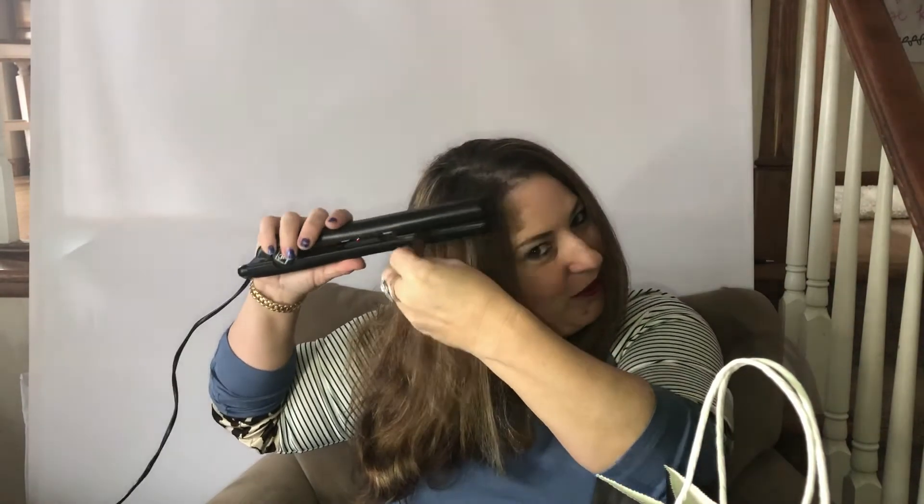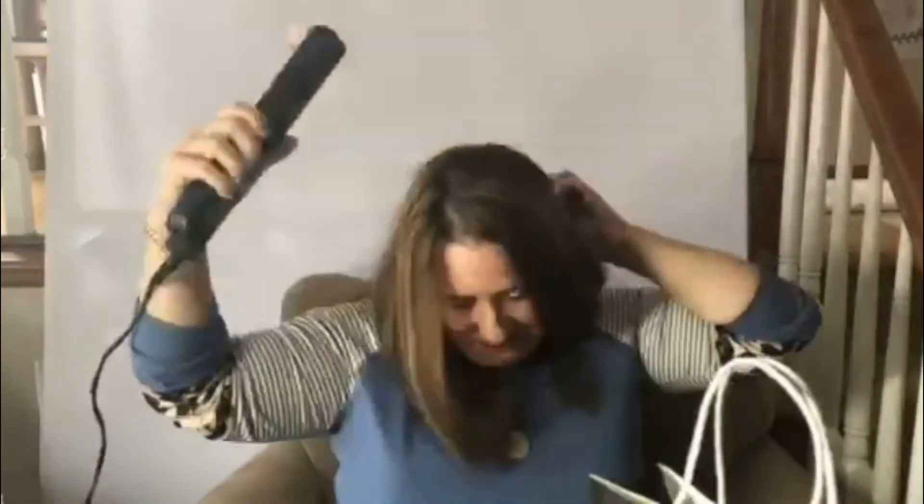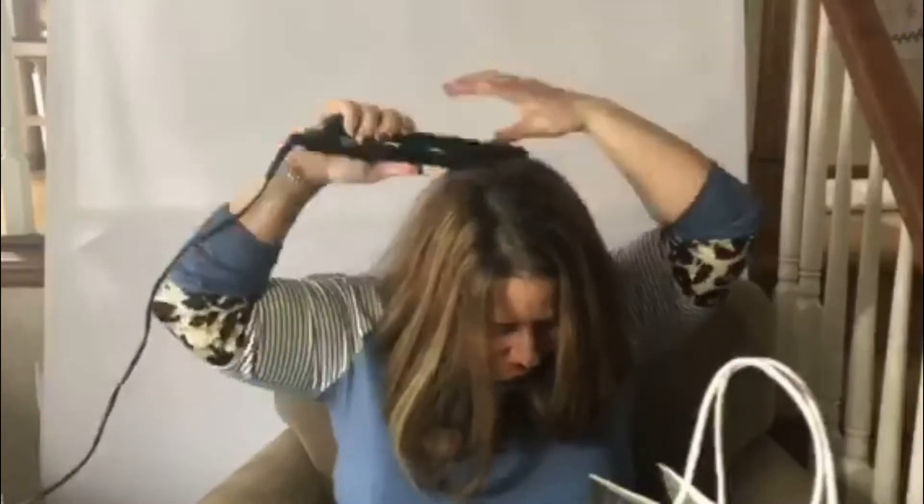It's so easy to do — you only need four things, and I'll tell you what those are in just a moment. Tadah! Isn't it beautiful? I did it all the way around. It looks just like I just left the salon.